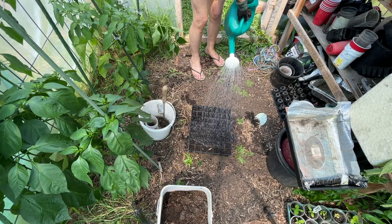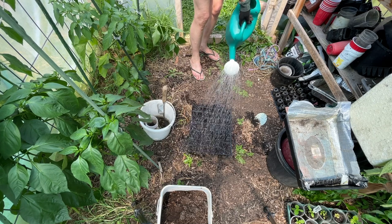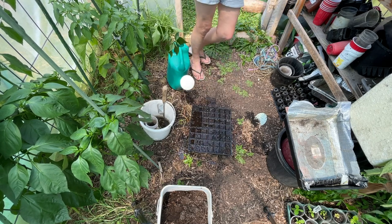I'll give that a good water and probably wait for five minutes or so for that all to absorb in, and then I'll get my seeds in.